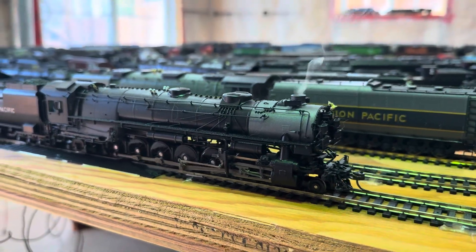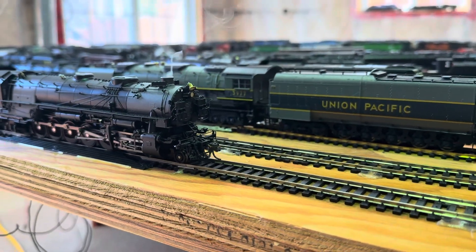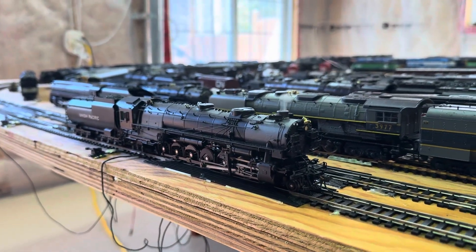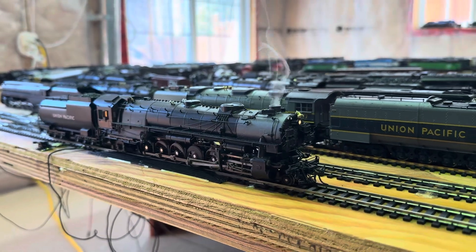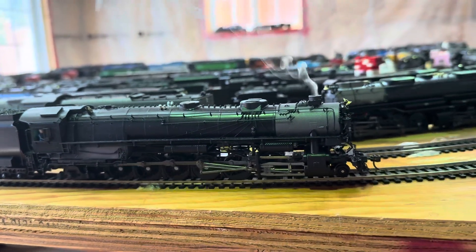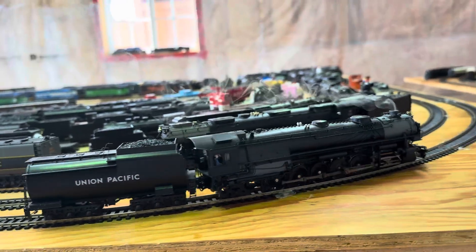Huge. Huge rigid frame engine. I wish the headlight was a little bit brighter, but it's fine — it's bright enough I guess because I have so much sunlight coming in.